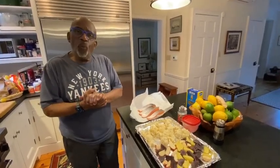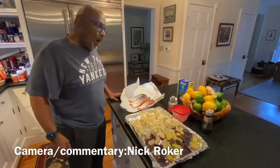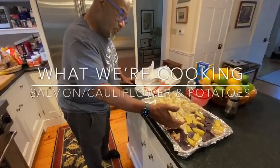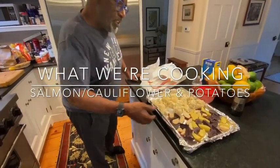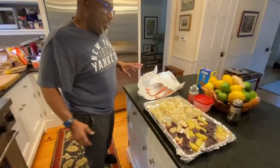Welcome to another edition of What We're Cooking. I'm Al. I'm Nick. And today what we're cooking: salmon, cauliflower, and multicolored roasted potatoes.